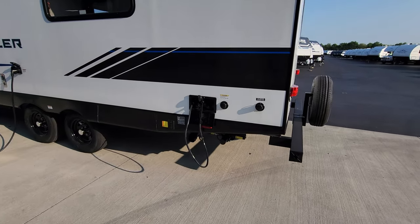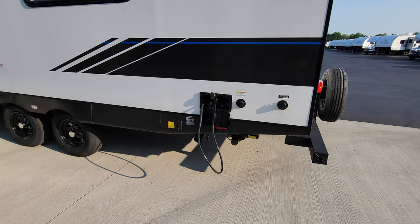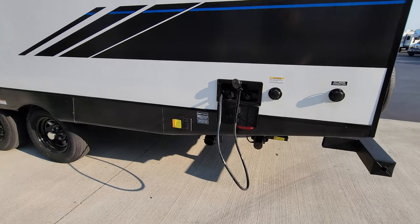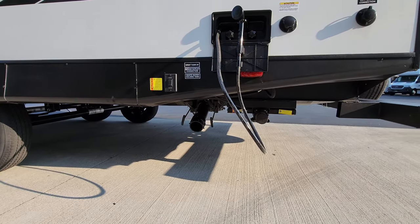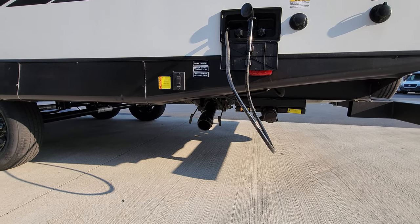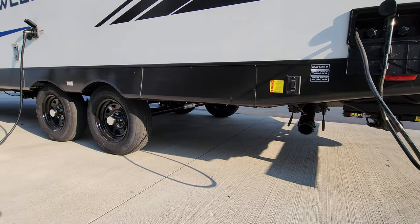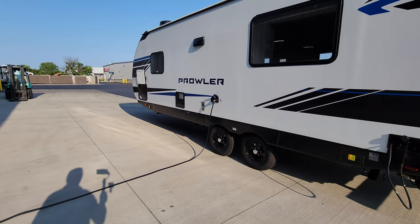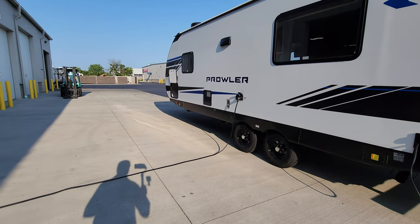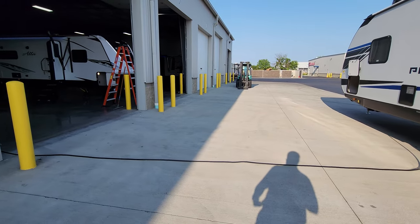The city water inlet is right here and you also have your black tank flush to clean out the toilet tank. There's a hot and cold outside utility shower down below. Your gray and black tank dump for the bathroom is down below as well. You also have your electric jack button right here.